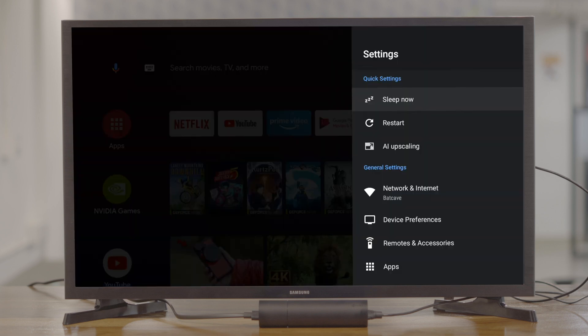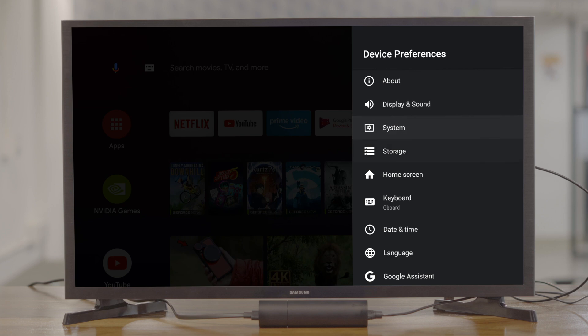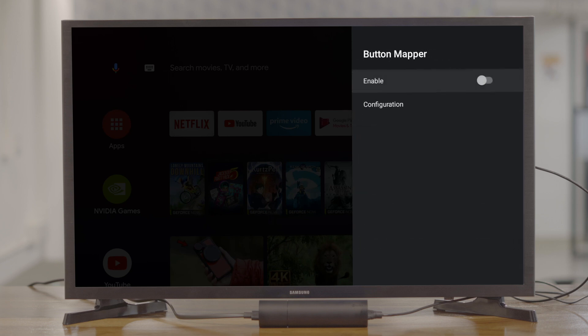Before assigning actions to Shield TV remote buttons, we'll have to enable the accessibility service that would allow us to override the pre-existing commands. Open Settings and then navigate to Device Preferences. Scroll down to the bottom and select the Accessibility option from the list. You'll find the Button Mapper option there, so select that and then toggle the enable switch next to it.